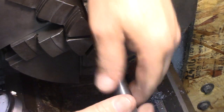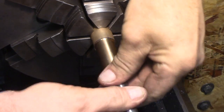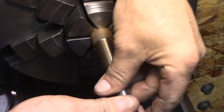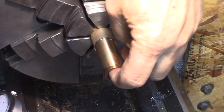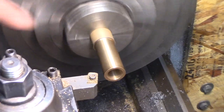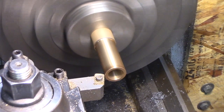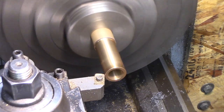Piston fit — it's perfect. We'll just break the edges and part it off. We have to turn the OD — we only have to take off 45 thousandths. We'll do a little calibration.